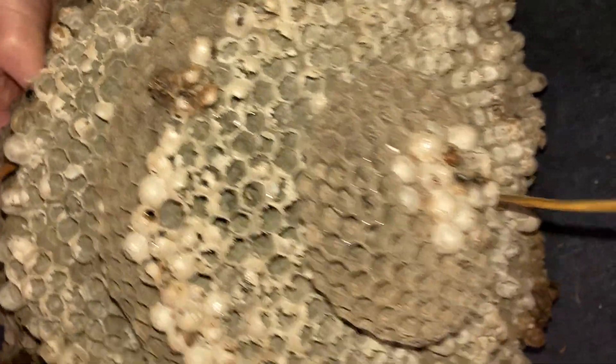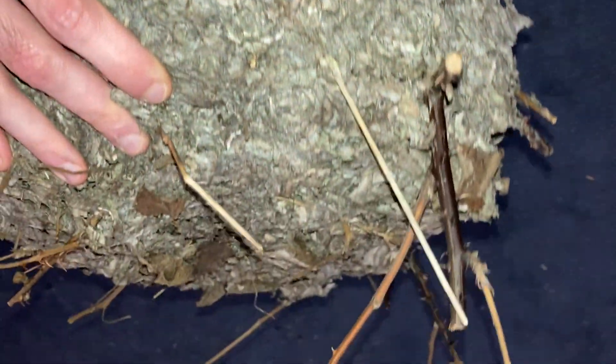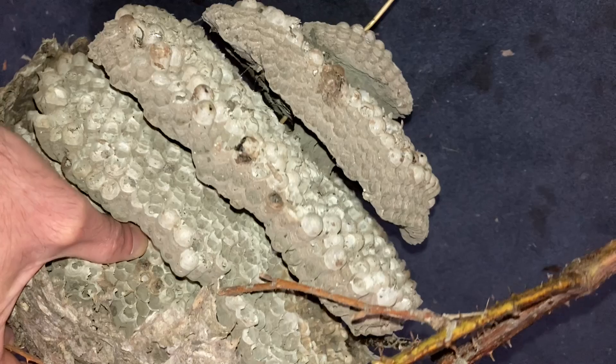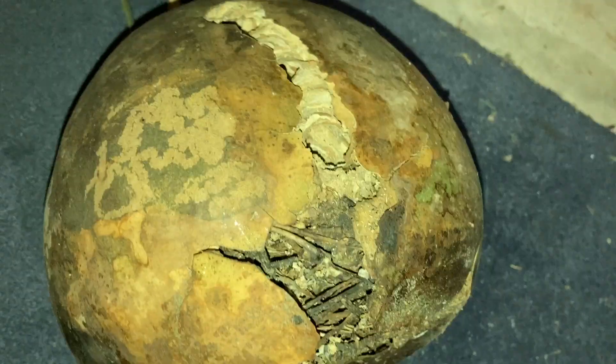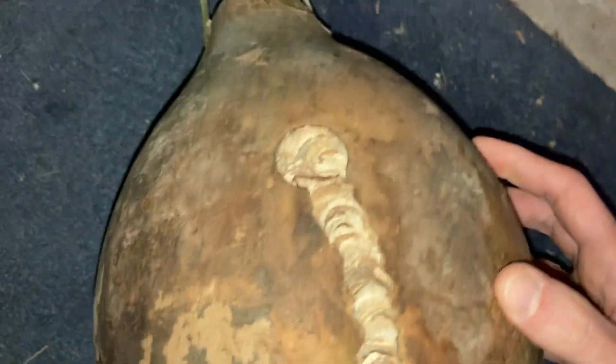Did see the remains of an eastern yellowjacket, so they kill yellowjackets for larval food. That's the top of it — I don't bother taking the top of the envelope off because that's pretty cemented on there. All right, thanks for watching.